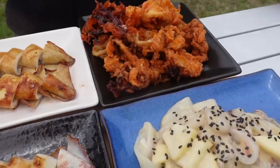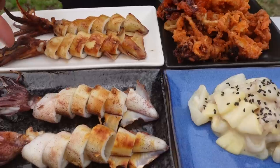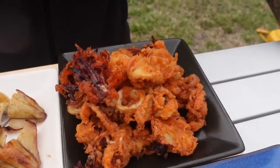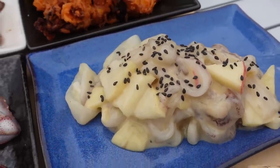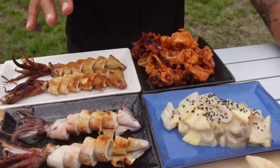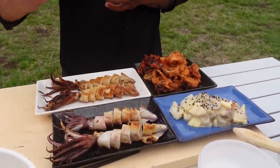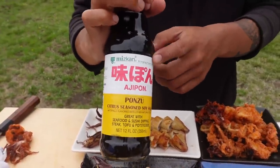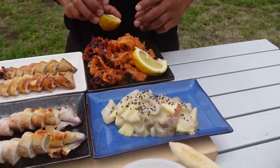So technically squid four ways: grilled two different ways — just with salt and with soy sauce — sriracha-battered fried calamari, and the raw preparation with saikyo miso, Asian pear, and Fuji apple. Everything's going to be delicious, but I think my favorite is going to be the raw one. We'll pair the grilled squid with a little ponzu — that's really nice — and a couple of lemon wedges for the calamari.